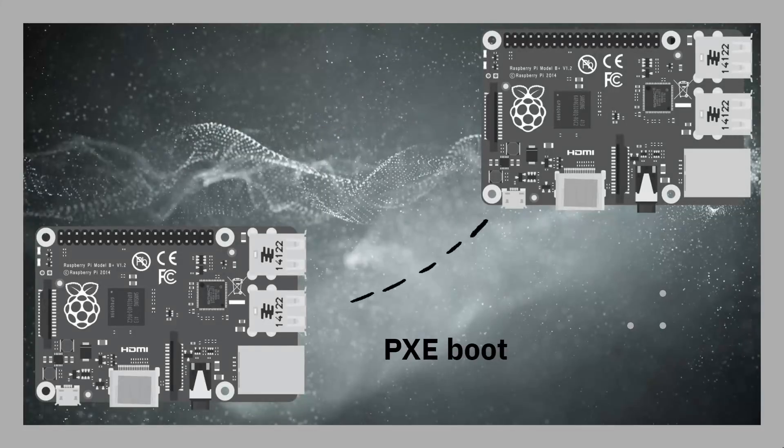PXE is a way of booting up one Raspberry Pi from another, or from another device. If you'd like to see videos on how to boot a Raspberry Pi from a Synology NAS, a Linux server, or even from Windows or a Mac, do let me know in the comments. You're going to need two Raspberry Pi boards — we're going to stick with Raspberry Pi 4. We'll use one as the server, which holds all the files, and one as the client.